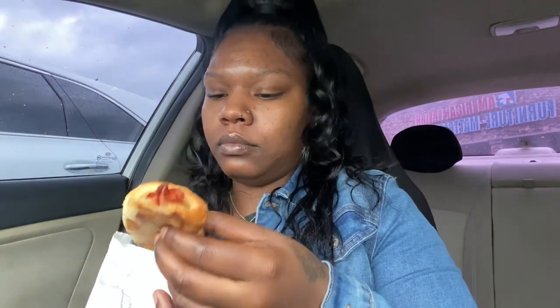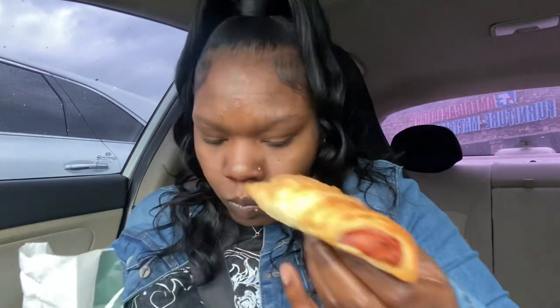I also got a ham and Swiss croissant — I love these, this hits every time. Right now I am outside of Gabe's — it's like this store where they sell a lot of stuff, basically clothes and things for more affordable prices. We're about to go in here and see what they got real quick and then go home. I don't really want to be out all day, first of all because it's rainy, and apparently there's a bad storm coming.